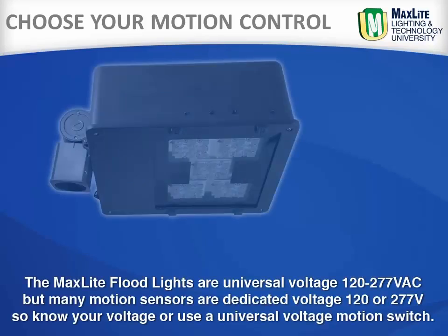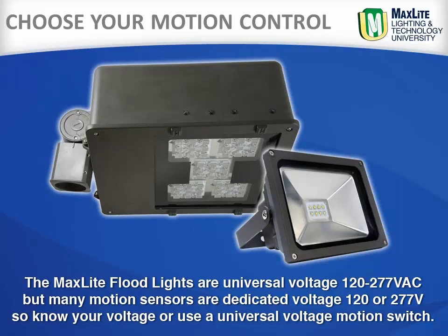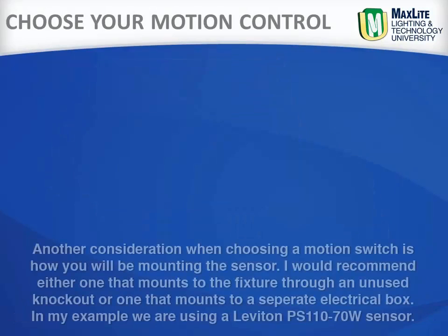The MaxLite floodlights are universal voltage 120 through 277, but many sensors are dedicated voltage 120 or 277. So know your voltage or use a universal voltage motion sensor.